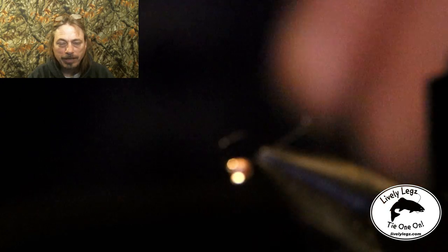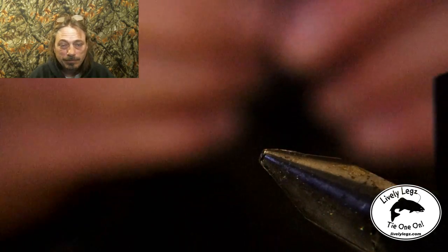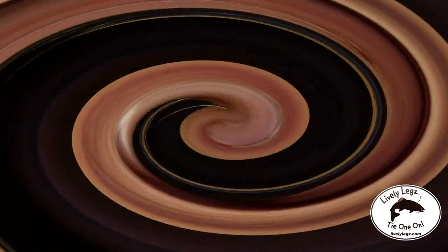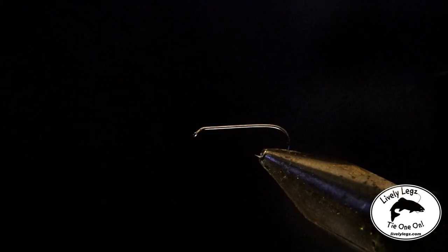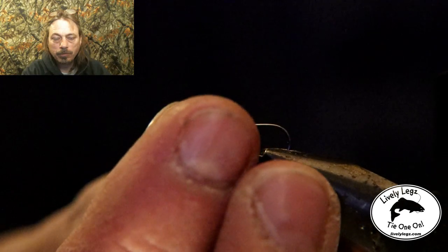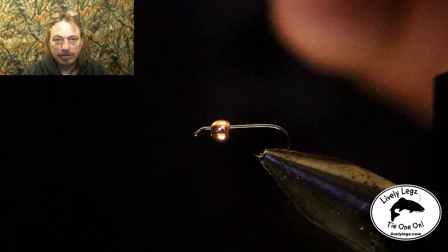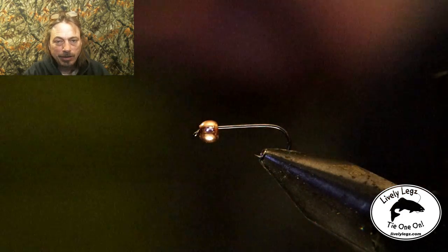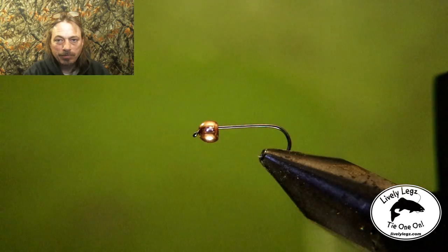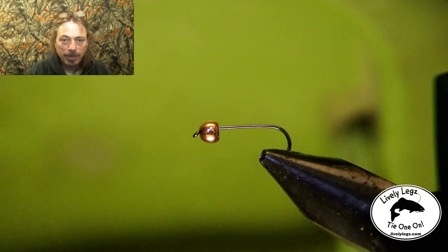Now I'm putting the hook in the vise backwards to put our bead on. I pulled that bead right off — but that's the size of bead I want to use on this fly. It's a 3X so it would be more like the size of a size 10 hook, but I don't want that thick hook, so I'm going to show you how to solve this problem.